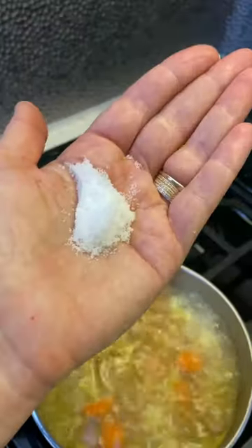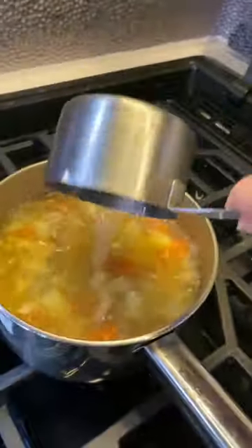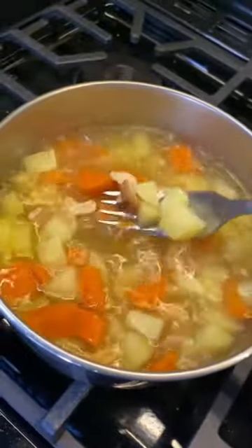One clove of garlic, one to two teaspoons of salt, a little lemon juice — maybe like a tablespoon — and then we're just cooking those till everything gets really soft.